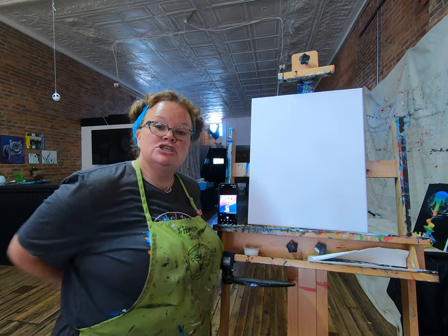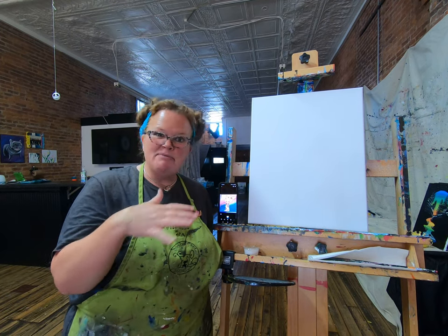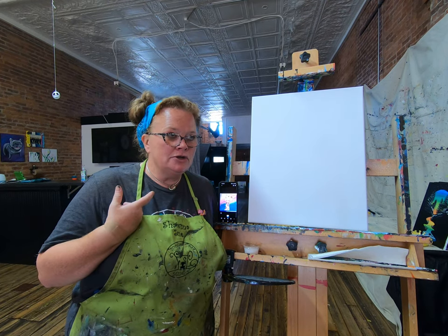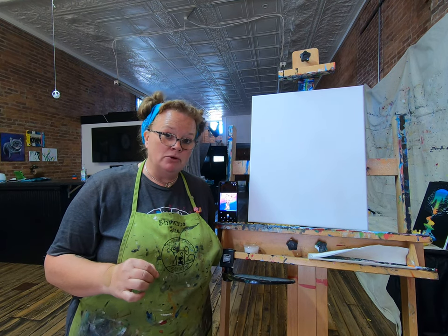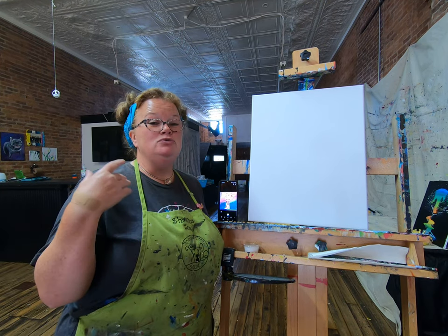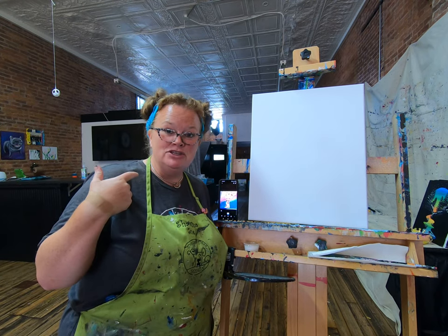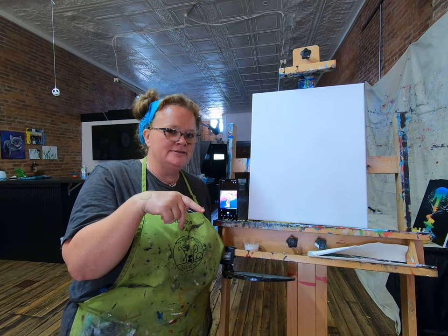First thing I like to do is make sure I have all my supplies in order before I start painting so I don't have to run back and forth. Make sure you have either an apron on or an old paint shirt. The paint we're using is acrylic paint — it's water-based and water soluble, but if you get it on your clothes and it dries, it's a real bear to get out. For grown-ups watching, Murphy's Oil Soap is your friend to get paint out.